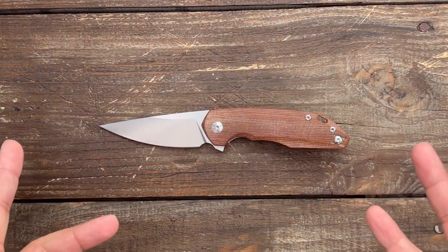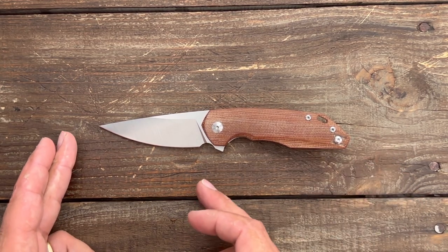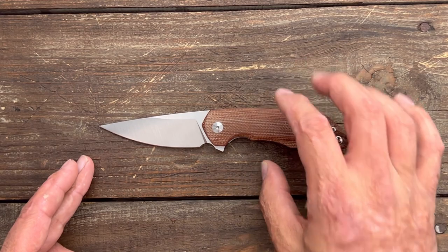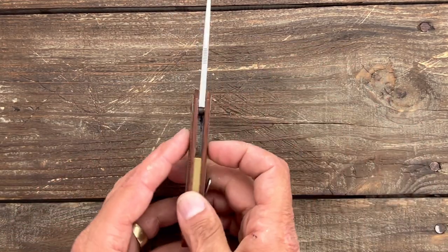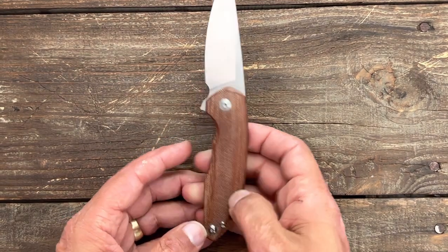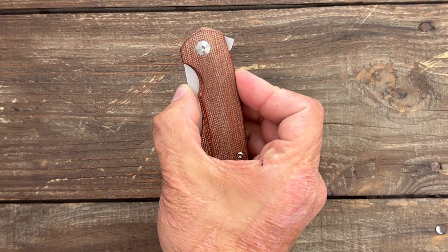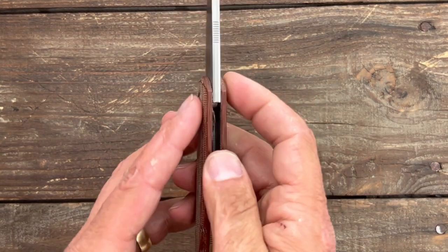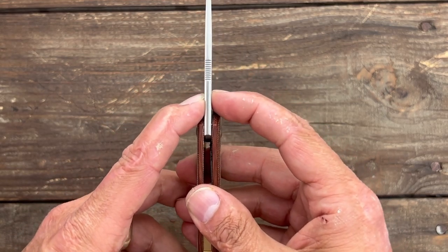Let's get some specs out of the way to get a better idea of the size of this knife. You have a total length of 7.3 inches, a blade length of 3.1 inches, a grip area of 3.4 inches, handle scale thickness of 0.49 inches, closed width in the pocket of 1.12 inches, and a blade stock thickness of 0.138 — so pretty chunky stock.